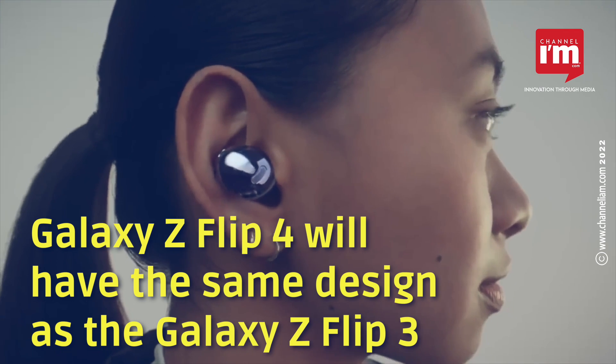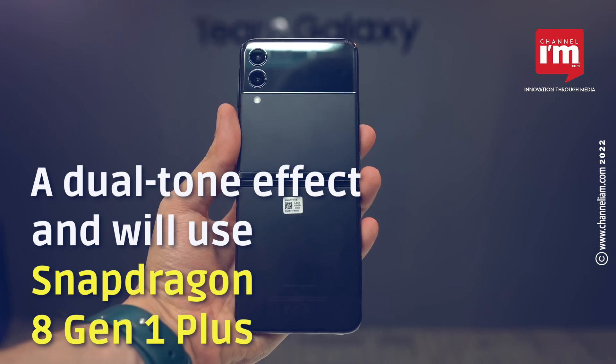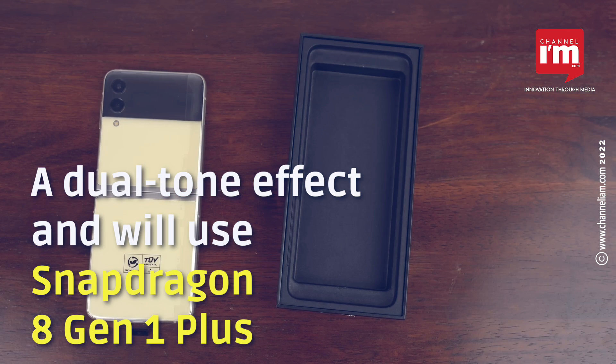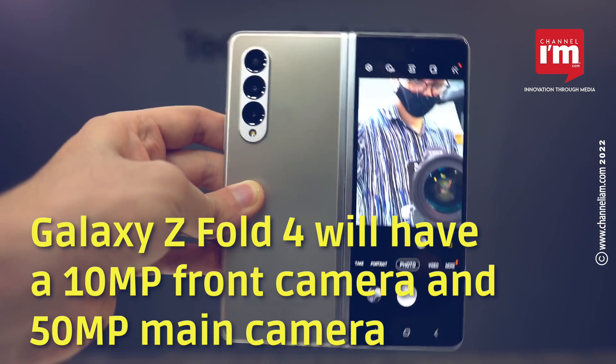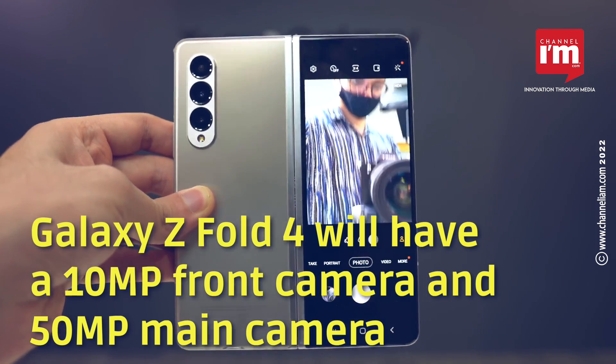The Galaxy Z Flip 4 will feature the same design as the Galaxy Z Flip 3, and the device could have a dual-tone effect. The Galaxy Z Flip 4 uses the Snapdragon 8 Gen 1 Plus chipset. The Galaxy Z Fold 4 will have a 10MP front camera and a 50MP main camera.